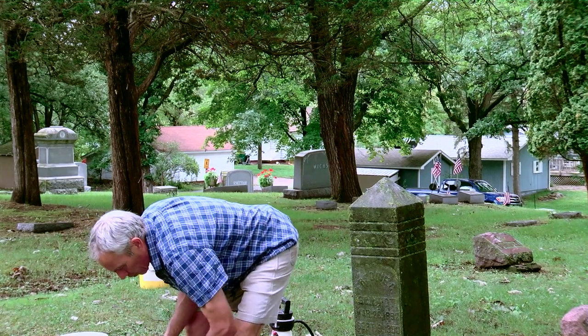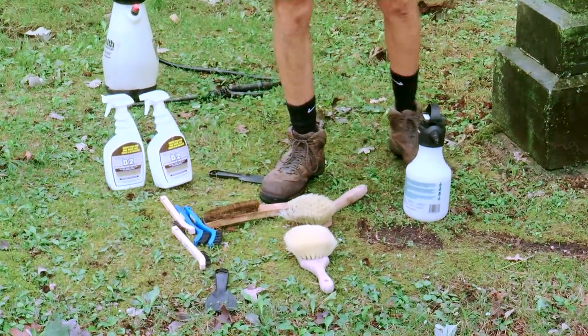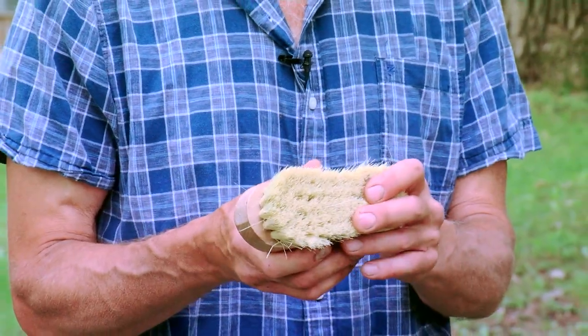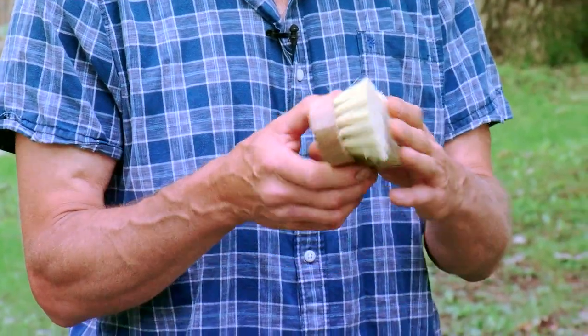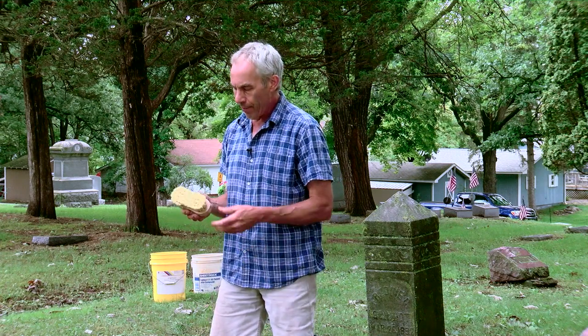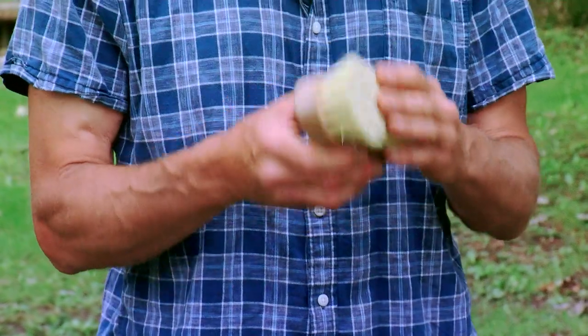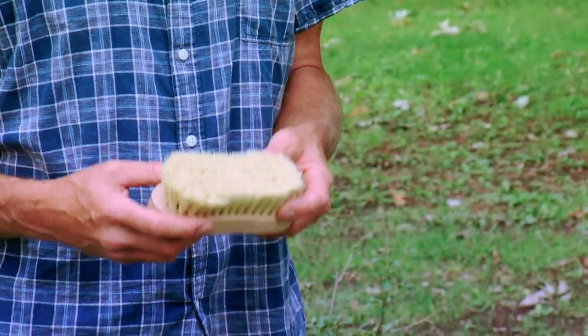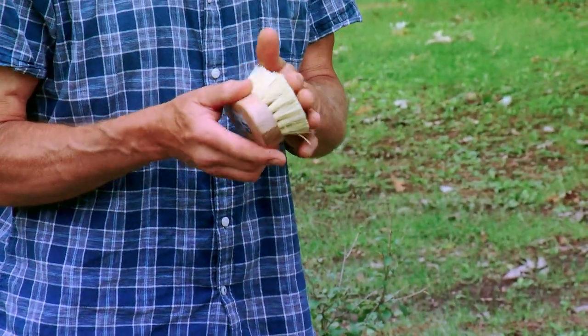We want to use a soft bristle brush when we scrub. I'll start with a traditional natural fiber called Tampico — it's very soft, absorbs a lot of moisture, and gets softer when wet. These have been used for brushes for hundreds of years and mostly come from agave today. On the downside, they're harder to clean after use and take a long time to dry out, but they're very soft and friendly to the stone.